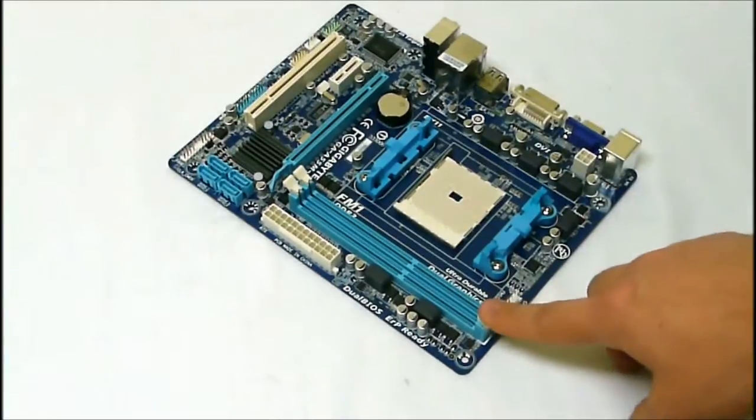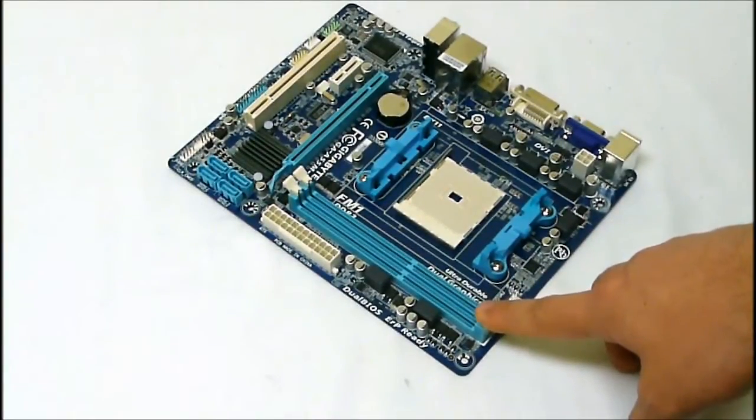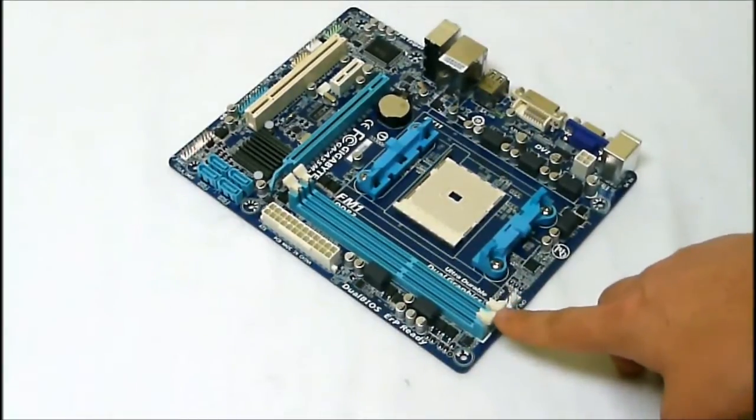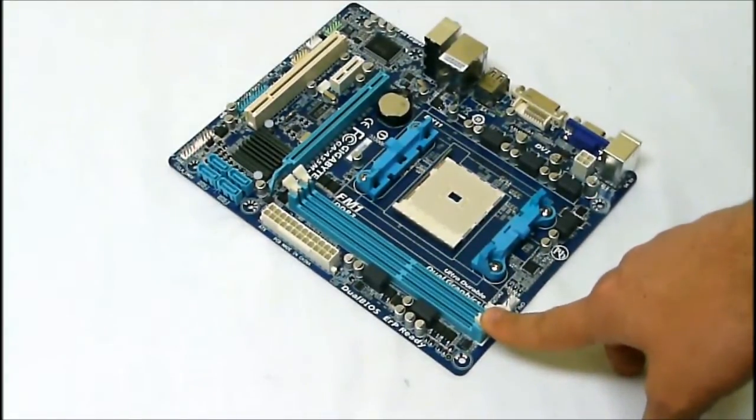With the two DIMMs here, we get DDR3 support up to 32 gigabytes of system memory, and max support is 1866 memory modules.